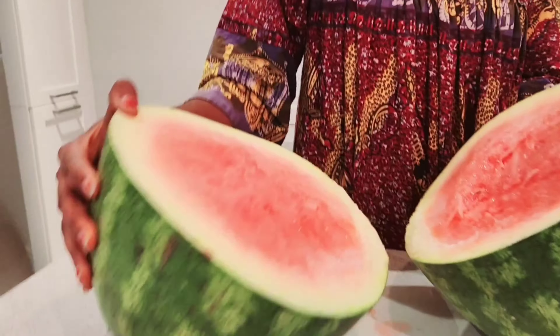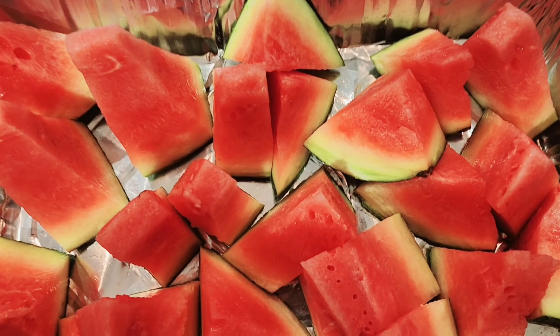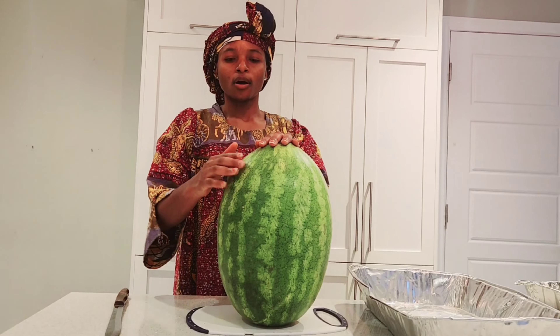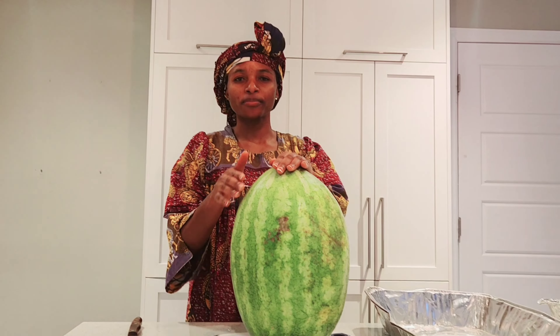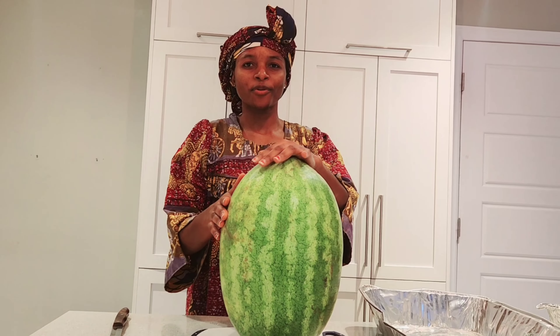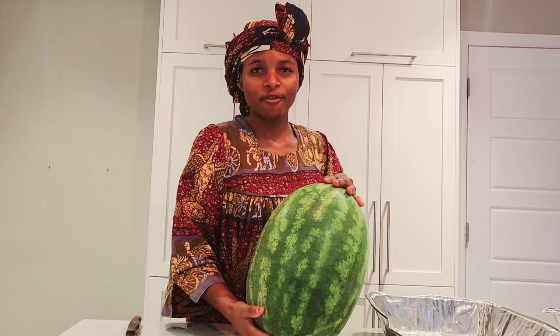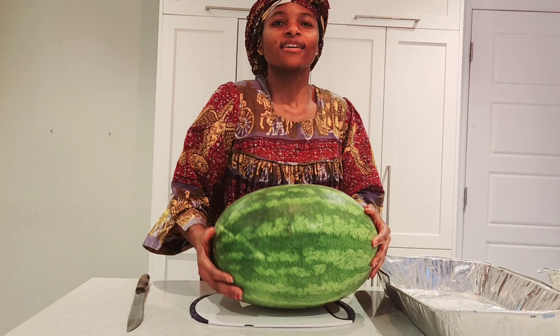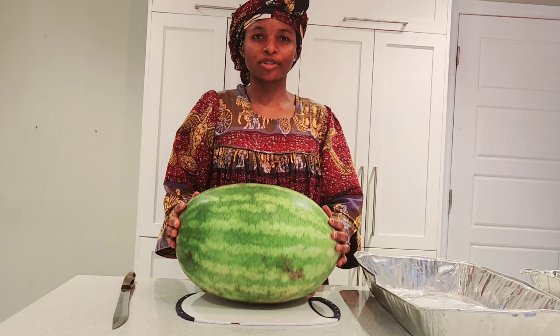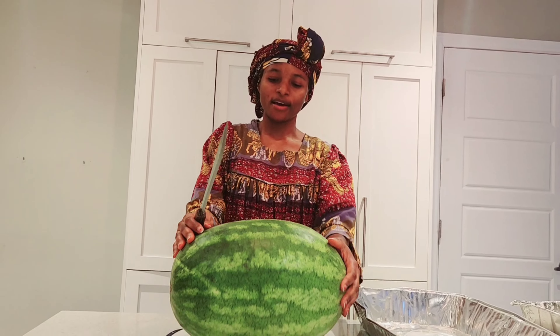Whoa, watermelon! What a big watermelon — look at this! Hello everybody, welcome to the Metaculture platform. Join me and let's cut this huge watermelon — it's very big!